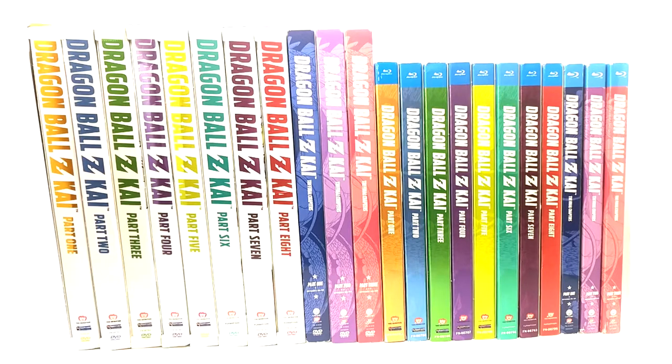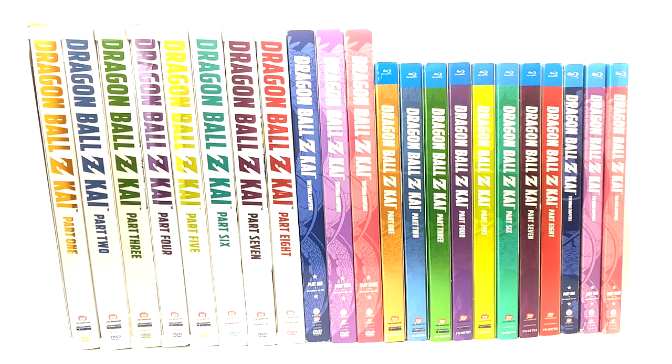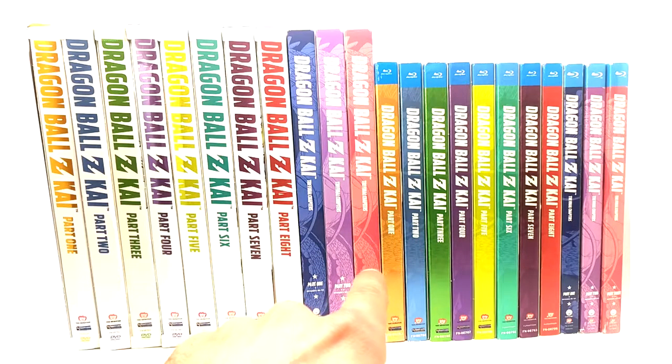As you can see, for the DVDs the spine art is a white background with color text. Well, for the final chapters when they released those, they did not follow the continuity of parts one through eight — they have a color background with white text. For the Blu-ray, it's got the color background and you can actually see the little dragon right there, but it's just a little more transparent on the original parts than the final chapters.